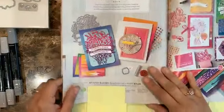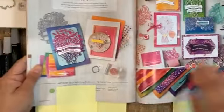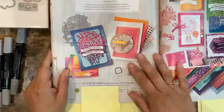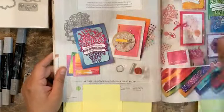Another suite is the Artistry Blooms collection. I love, love, love the colors on this one. There's also a Glimmer paper in this color and a lot of things you can do with it. Those are the suites we're going to be providing make-and-takes for.